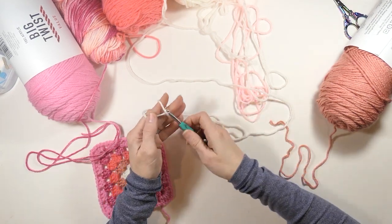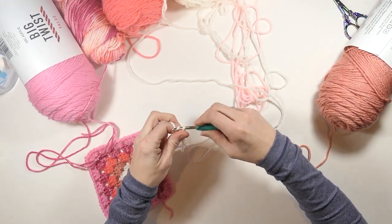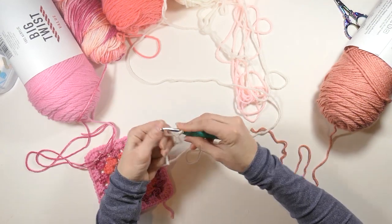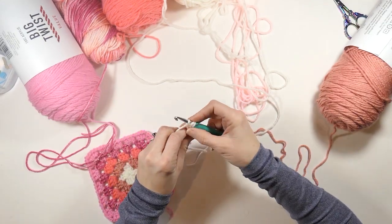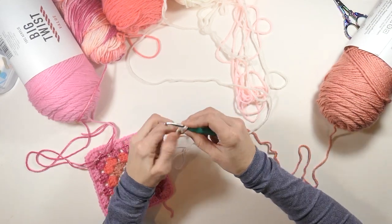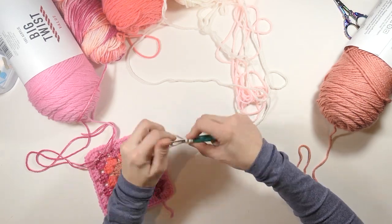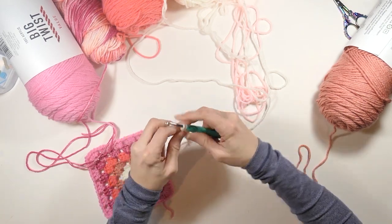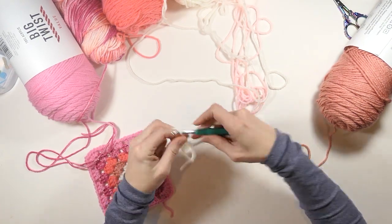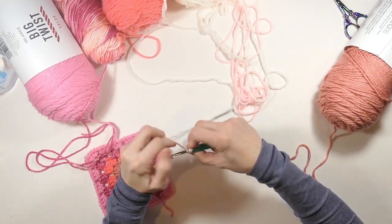If you don't know how to do a magic ring, I've got a video on that. So here I'm going to chain two and then do two double crochets — that first chain two is counting as a stitch. I'm going to do two double crochets in the magic ring, then chain two again, and then do three double crochets in my magic ring.